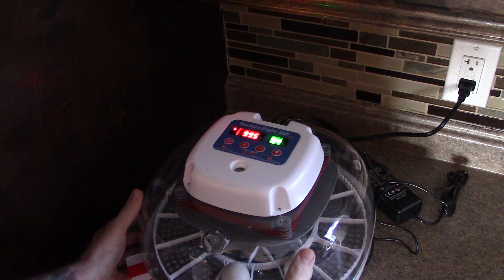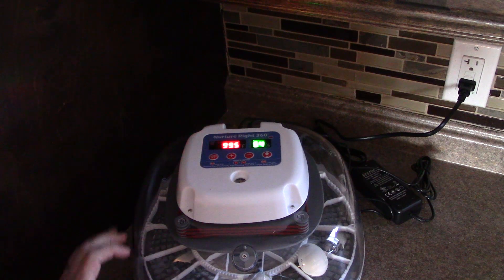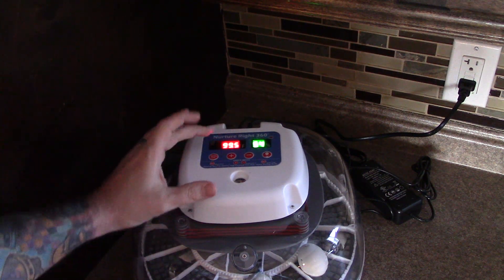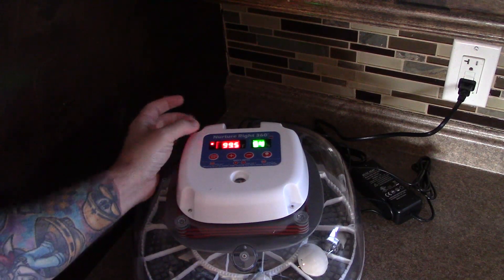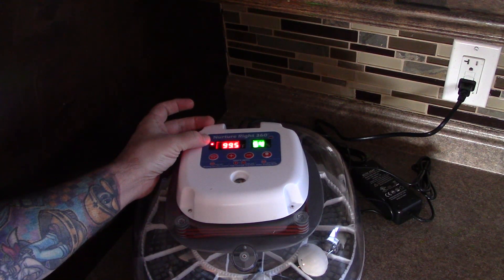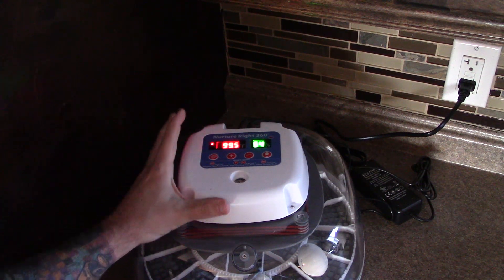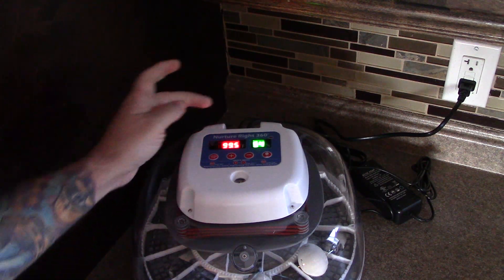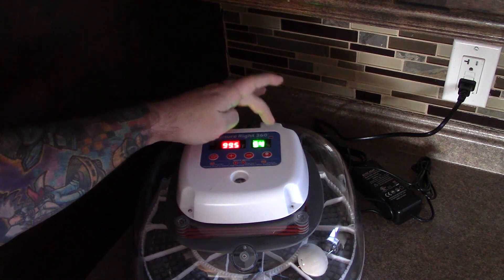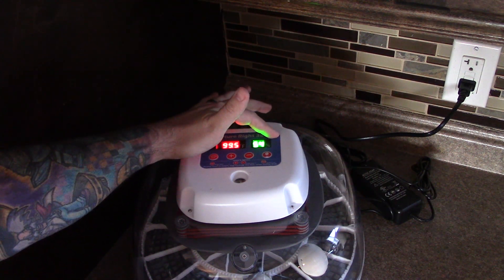Alright folks, so here we are in closer with the incubator now. We're at 54% humidity, 99.5 degrees Fahrenheit temperature. You see a blinking heating indicator over here which shows that the internal heater is functioning and working to keep the 99.5 steady. But up here in the top right corner is our automatic turning indicator.